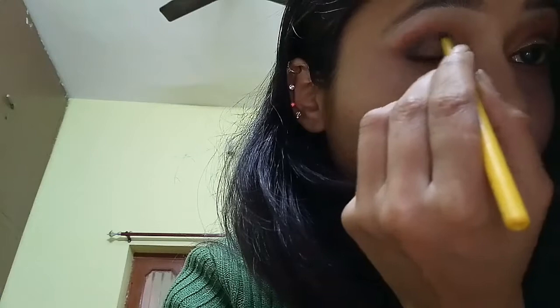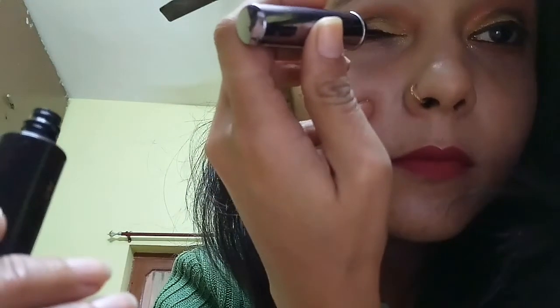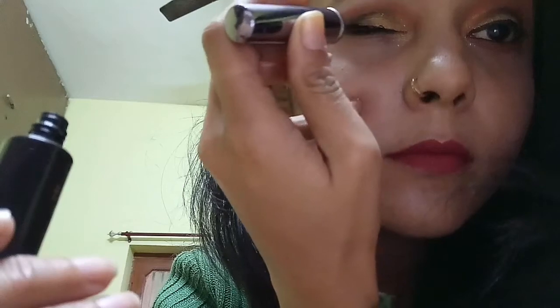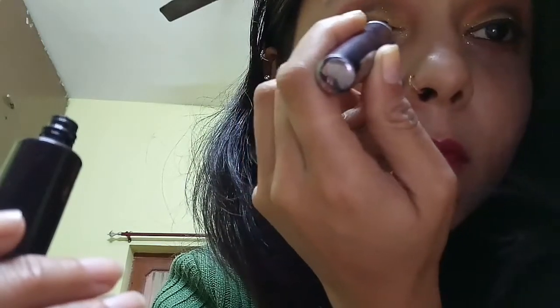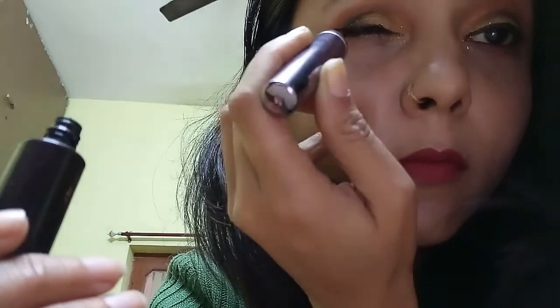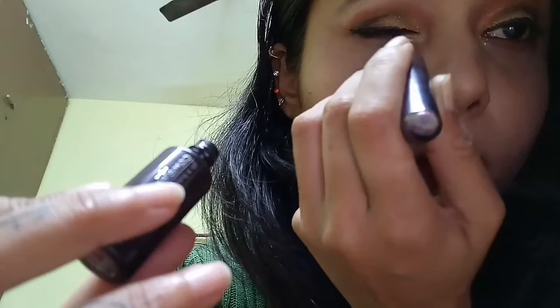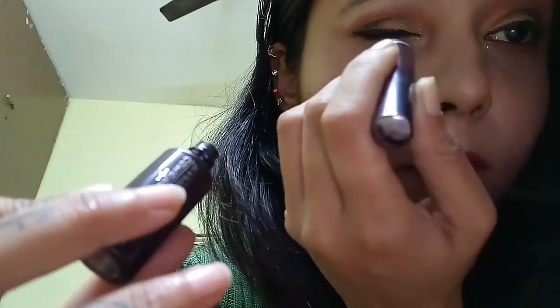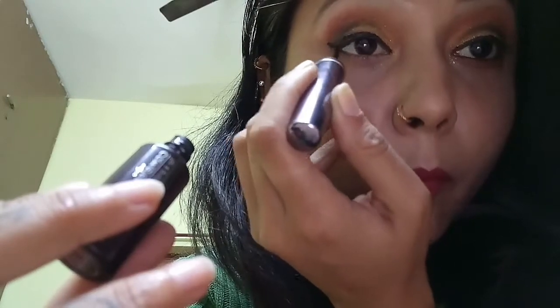Now apply some kajal over the eyelid. Now I'm putting on eyeliner, making it thick, and making it sharp at the edge of the eye.